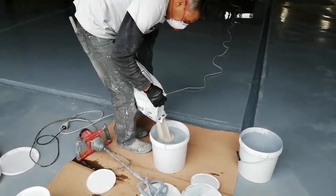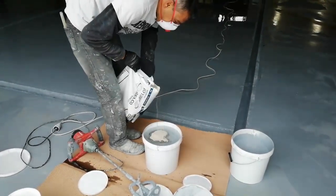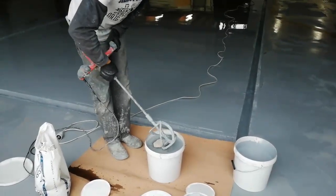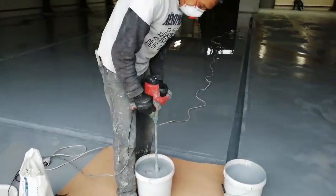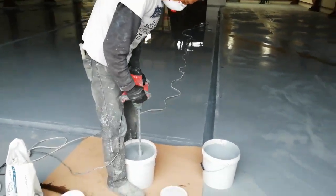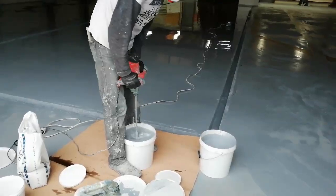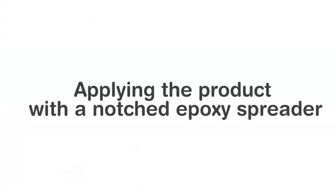Here he's added the B component to the A component, and now he's adding some quartz sand. As this is a self-leveling floor, you want to add some quartz sand — we always do. It gives the product a nicer thickness and viscosity. It also improves the resistance of the floor; we've tested that in lab tests. Adding quartz improves the resistance.